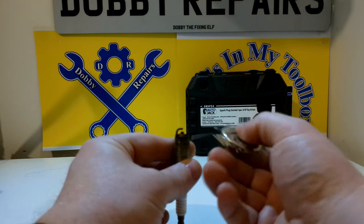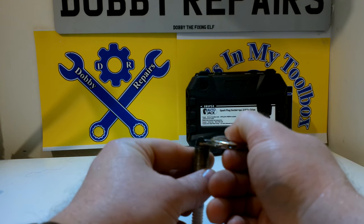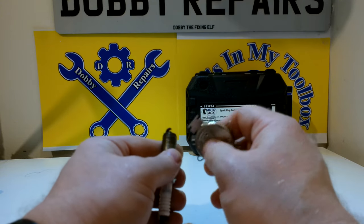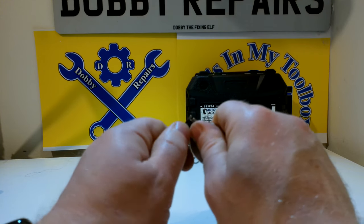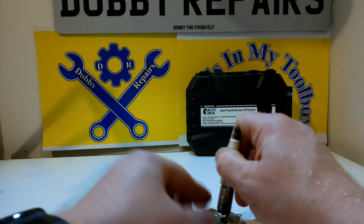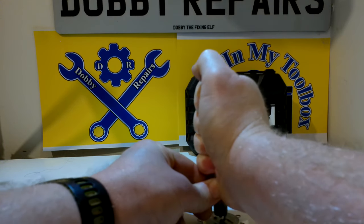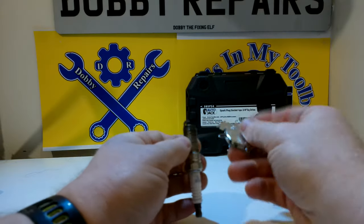Let me find the right gauge — there it is. And as you can see, it's well out of spec. With this tool you can easily adjust the spark plugs. If the gap is too close, you just get your spark plug in here and give it a little twist to make the gap bigger. And if you want to make it smaller, you just pop the spark plug on the middle here and give it a good push down — that will close the gap for you. Then you can re-measure.